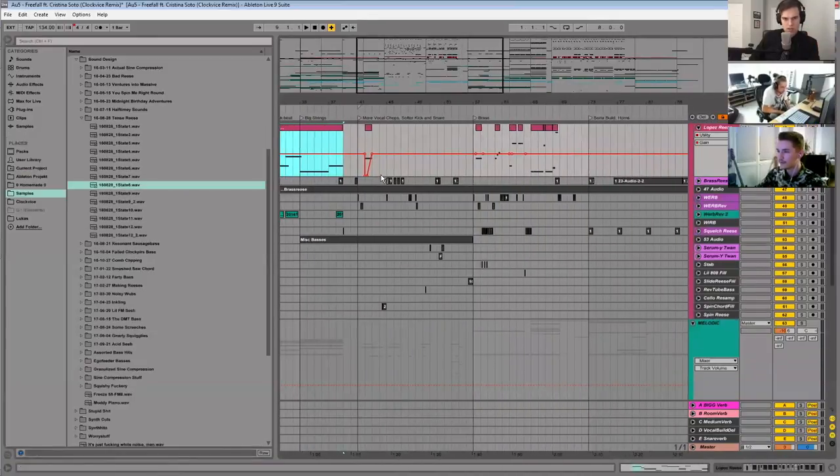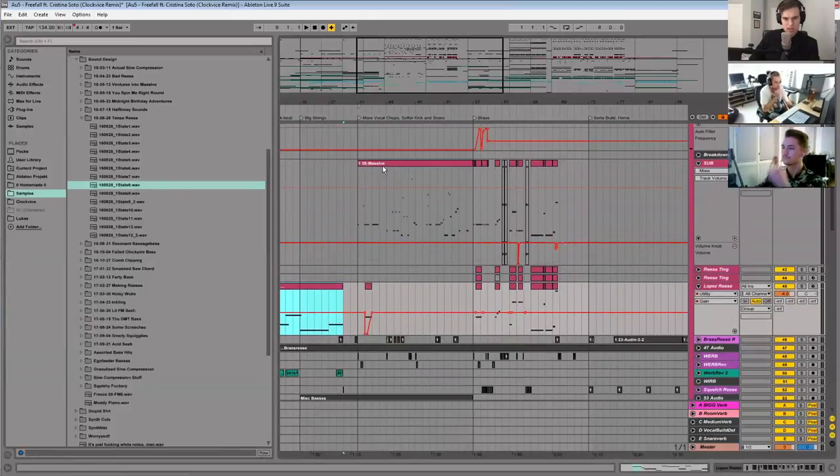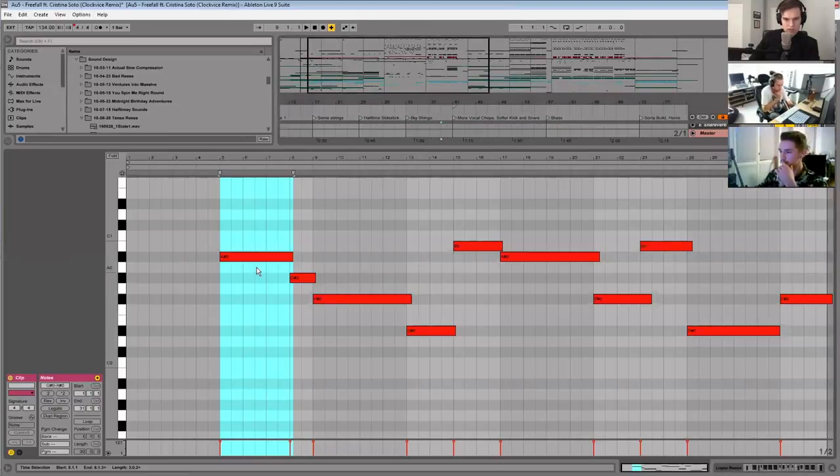Just from looking at that MIDI sequence it looks like F sharp... it's an A sharp, but I put a B in there sometimes as well, which is the flat second. Oh okay, that makes sense — you hop into the Locrian mode there. That's pretty dope.